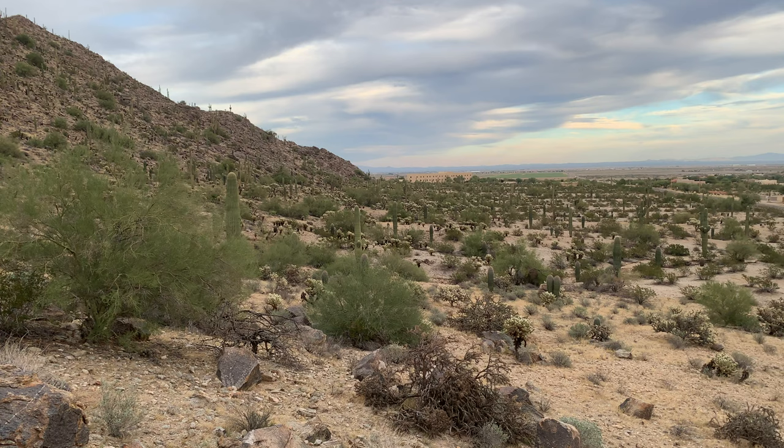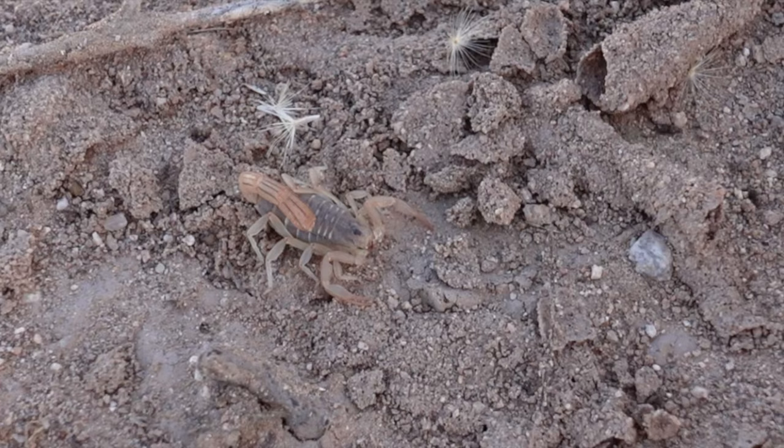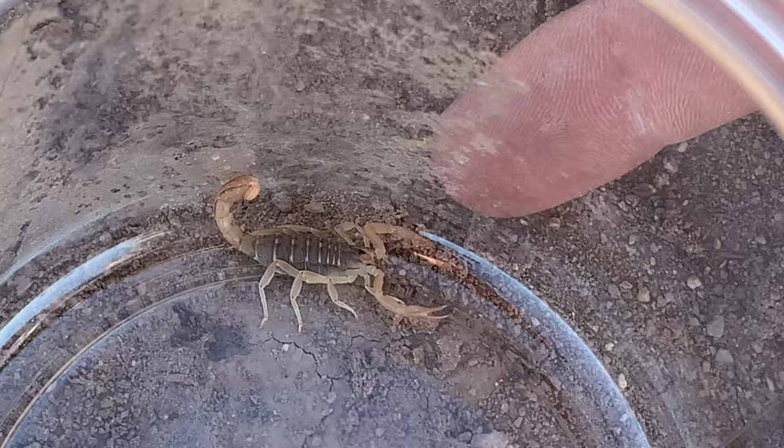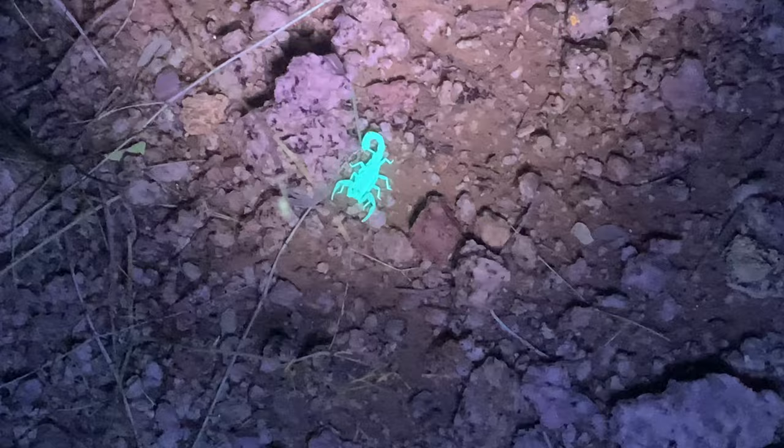This is an Arizona scorpion and I'm going to transform it into bronze. Arizona is known for the Grand Canyon, deserts full of cactus and scorpions. On a recent trip I decided to go do some scorpion hunting — I really wanted to try finding one with a blacklight. Scorpions are known for having a strange quality of glowing bright green under ultraviolet light.